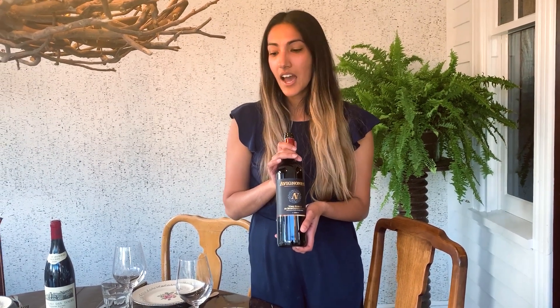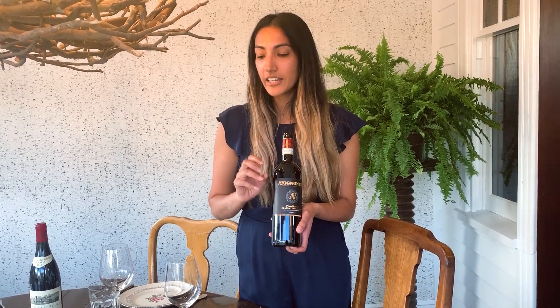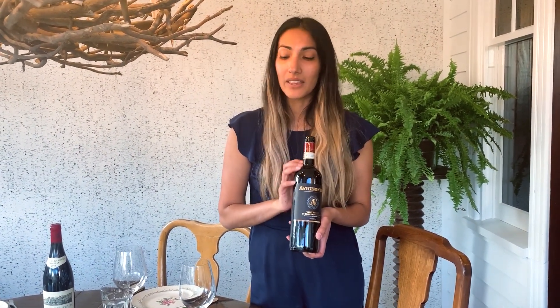It has beautiful notes of red cherry, a little bit of almost balsamic and floral violets. It has nice structure with nice tannins that go really well with the meatball — attaching onto the fat and smoothing it over, serving almost like a palate cleanser with each sip between every bite.